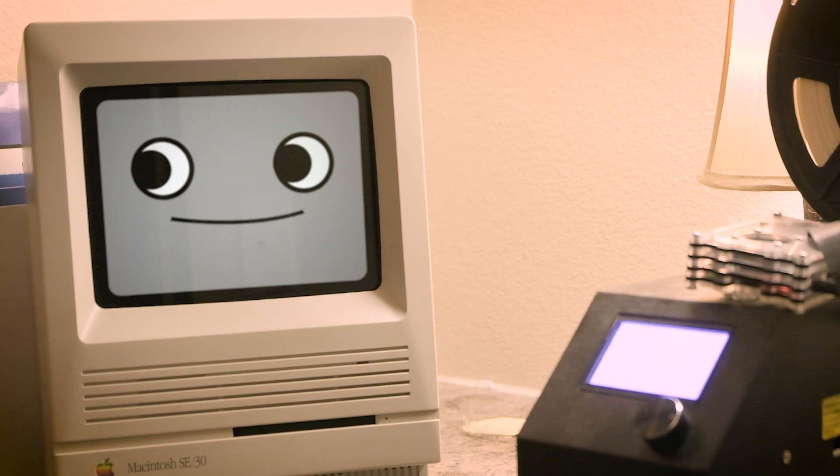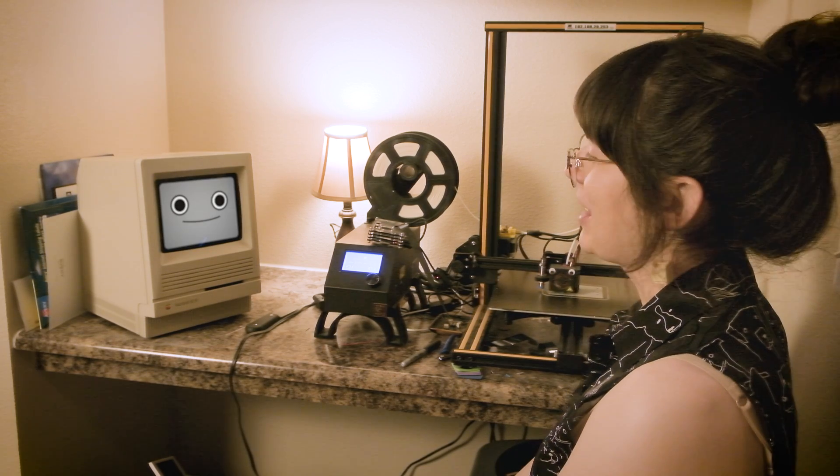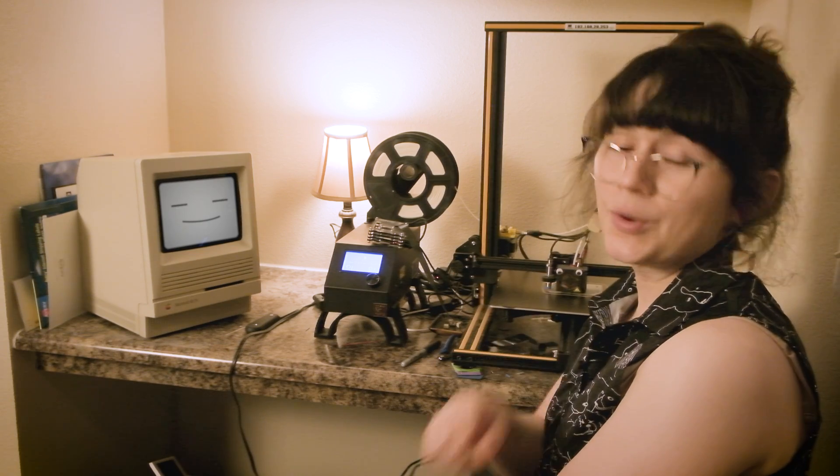If I wanted to make one too, how would I do that? You know, for games and stuff? Let's hop back in the lab and show you how to make one yourself!